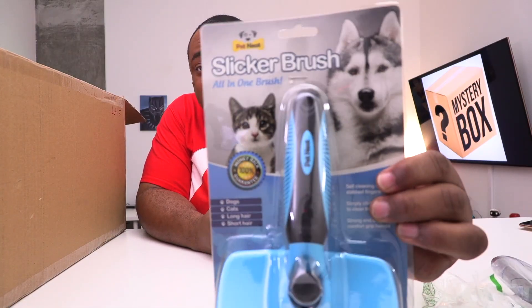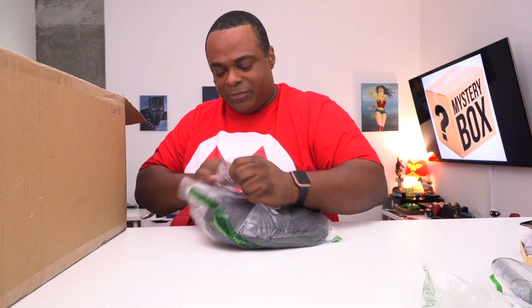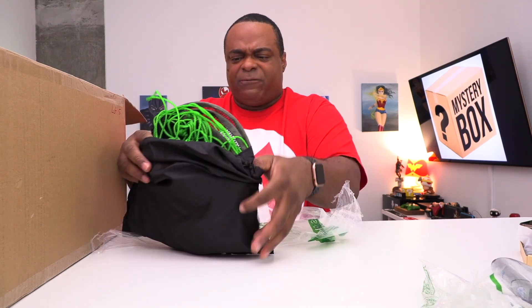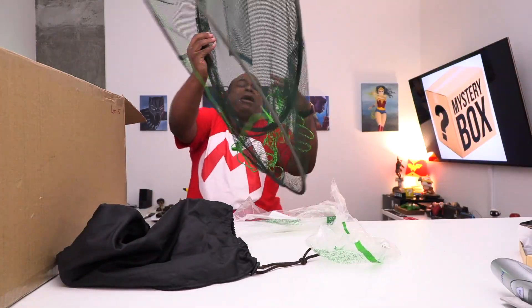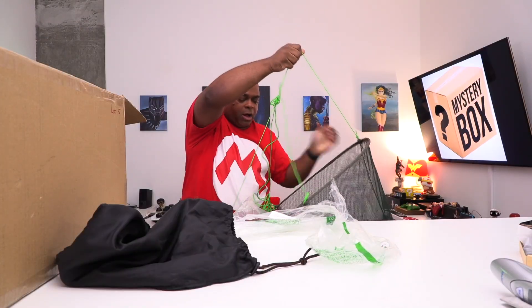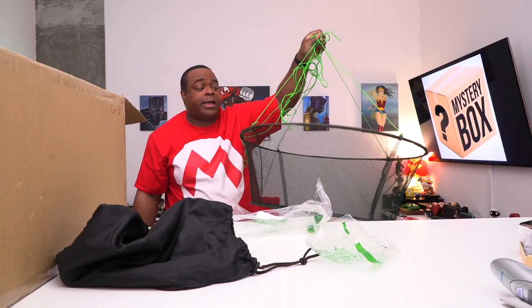I don't have any pets, but I know someone who does, so maybe I'll give this to them. This is a slicker brush for your pet. What is this? It feels like... fishing line? Is this one of those chairs? What the hell — sorry. Oh okay, it's a basket! That scared the heck out of me.